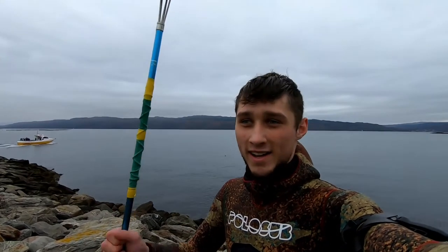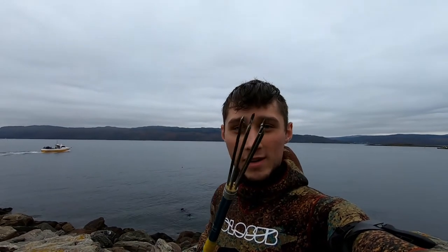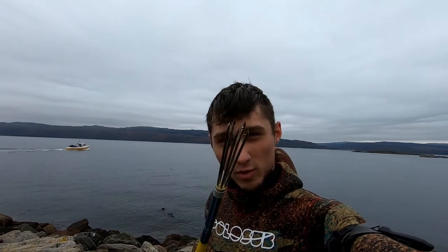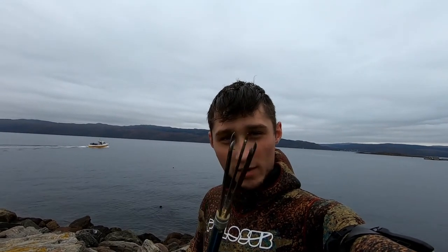Hi everyone and welcome back to the channel. Today we're back down in the water, got my wetsuit on. I recently lost my shaft and my spear gun, so I decided to do something different and take out my old pole spear. I haven't used this in a while and I've sharpened the tips to make them properly sharp again. Let's see if I can get something with this.